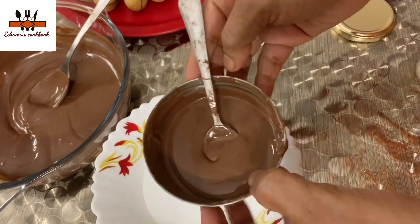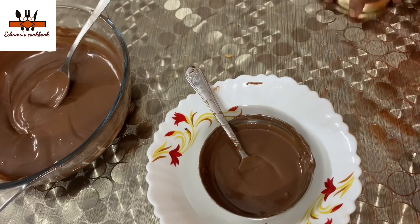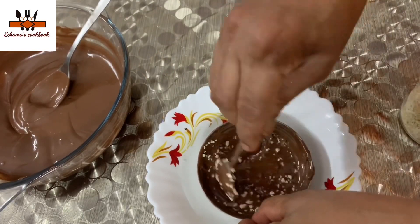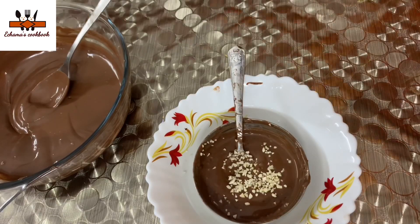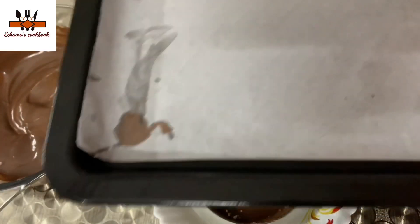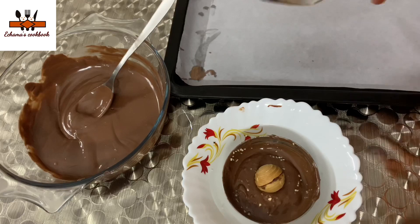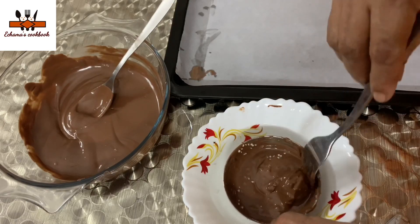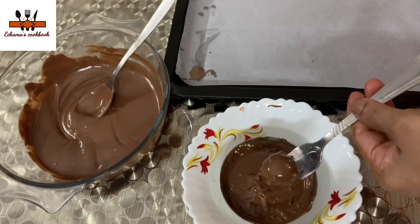We can add a little bit of cashew nuts and use it as well. I am going to add a tray and add a butter paper — I will add it to all 4 sides of the butter paper. I am going to add a little bit of chocolate and cashew nuts.